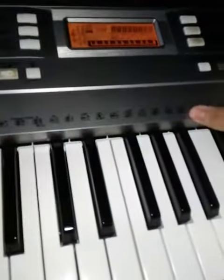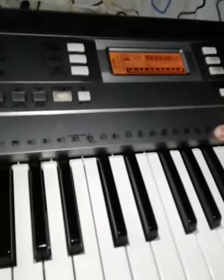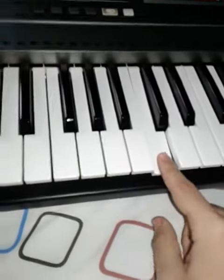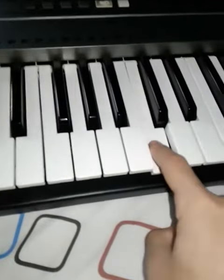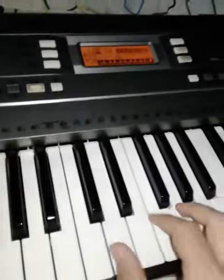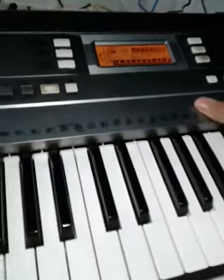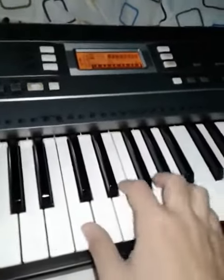Right now it's set on medium because I reset the keyboard. You can set it to soft, which is not going to be that loud; medium, which is the default; or hard, which gives you more velocity.